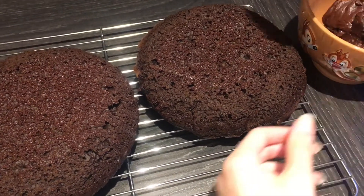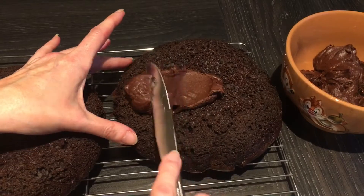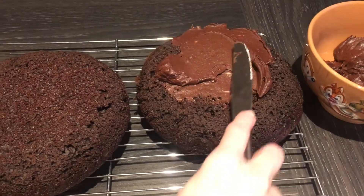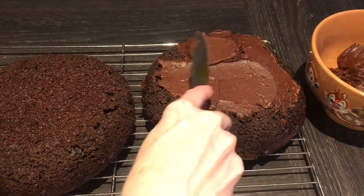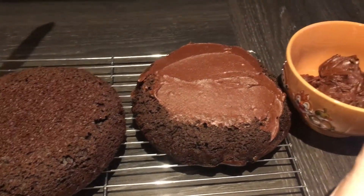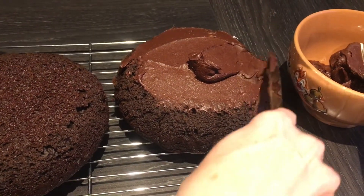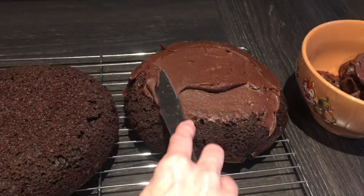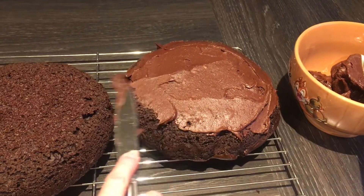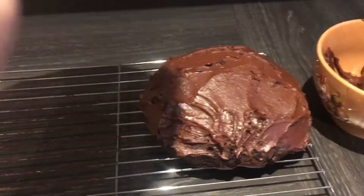Is that ok mum? That's fine. Do you want me to spread that and then we'll see if we need any more? It smells really good mum. It does. A bit more there. I am going to put the top on the cake — it's a bit like putting a hat on.